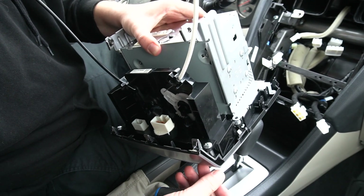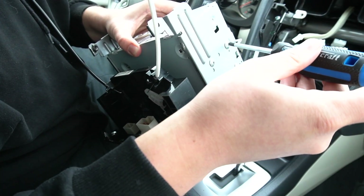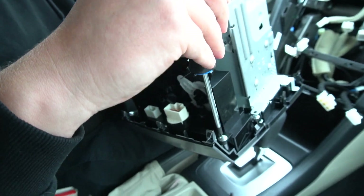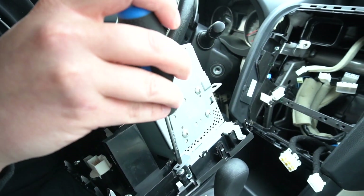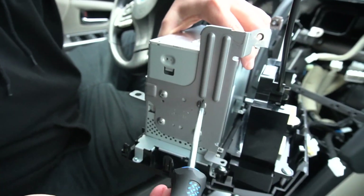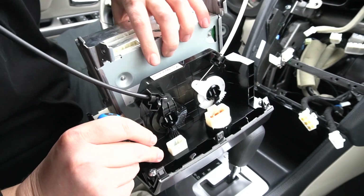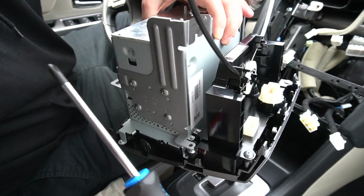Once you have the radio removed and in front of you, you need to remove four bolts on each side to take off the brackets in order to access this screw. There are six bolts total on each side — four here, then two underneath. We're going to transfer the heating control piece onto our Android stereo; that's the only thing you'll need from this radio. Then you can put the old radio into storage.